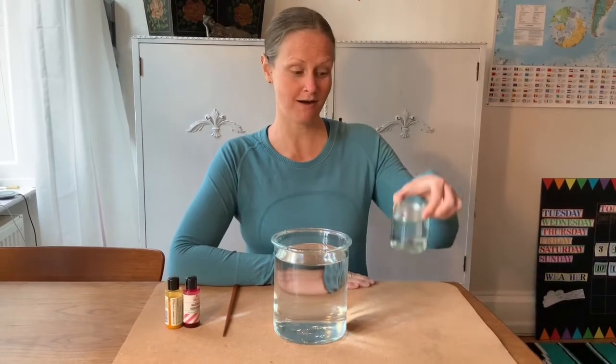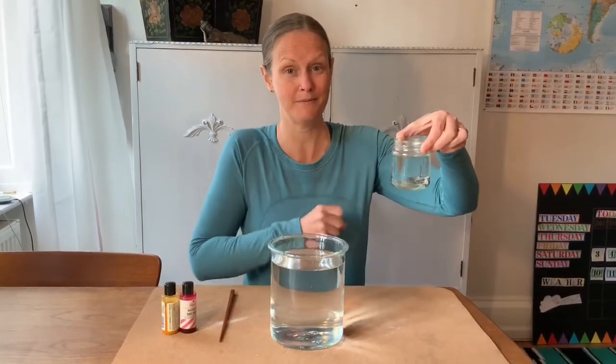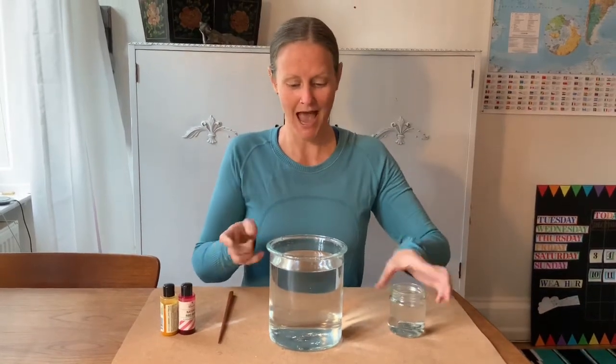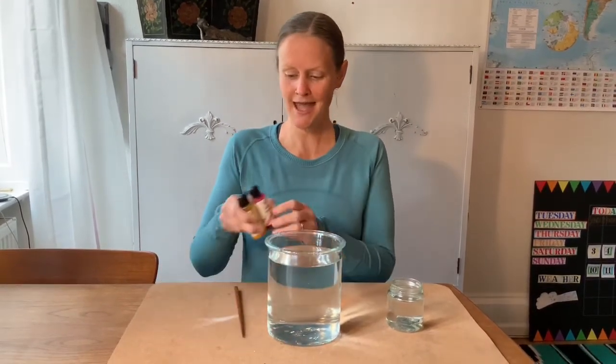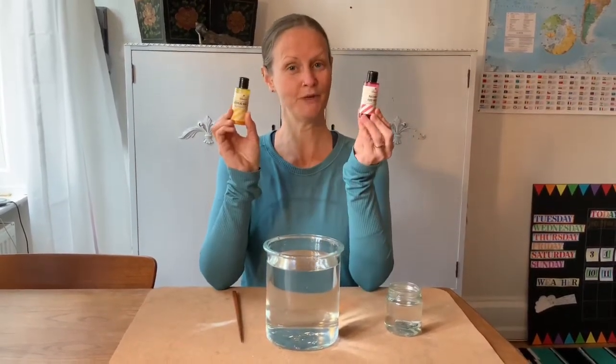I have a small jar of really hot water, and there's a rock at the bottom — I'll get to that later. I have a bigger jug full of cold water, a chopstick for stirring, and red and yellow food coloring.